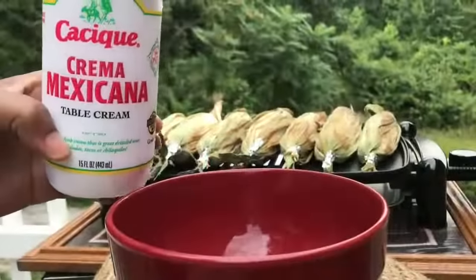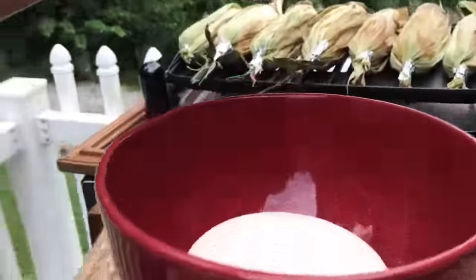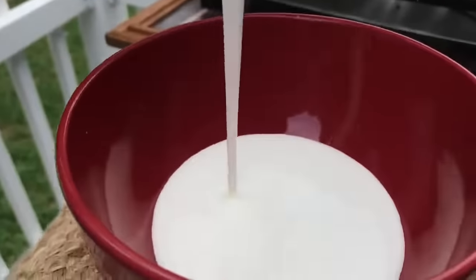Upon cooking, the husks are going to get a dark brown in color, and you're going to smell the sweetness of the corn. This is one of my favorite creams — we're going to mix this with the mayonnaise for our coating. You guys know I love Hellman's because Hellman's is number one. My friend makes this corn and she uses Miracle Whip — I've never heard of Miracle Whip on Mexican corn, but hey, whatever floats your boat, whatever you like, that's what you use.